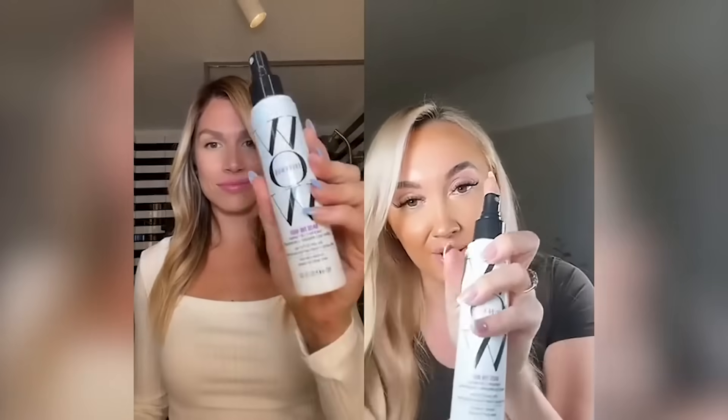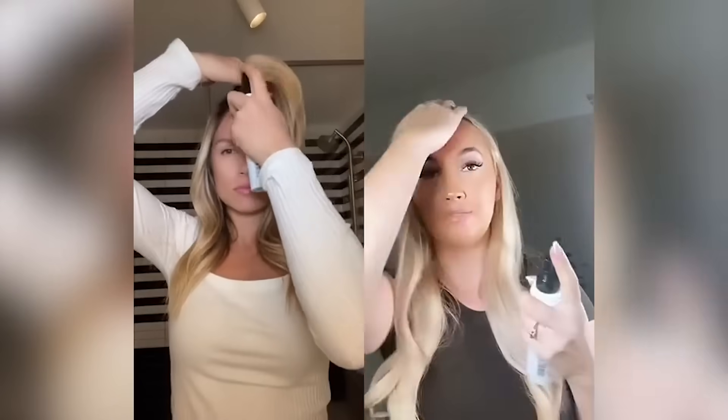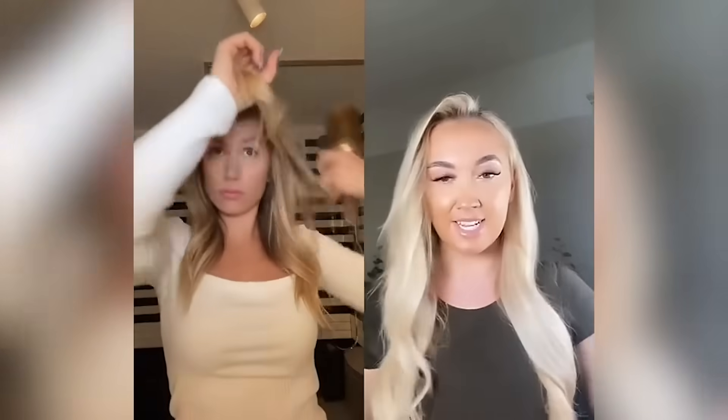If you struggle with a flat root, then watch this. I'm going to solve all your problems in about 30 seconds. So raise the root — I'm literally going to put it into my fringe. Two pumps, maybe three. Take my teeth in there.